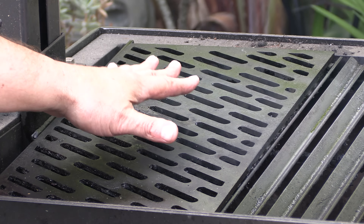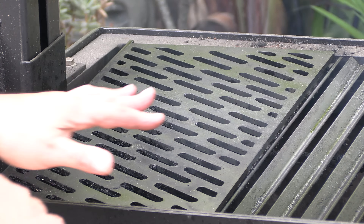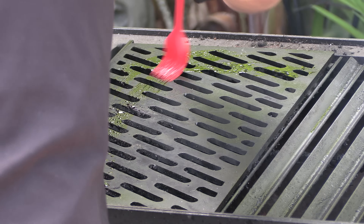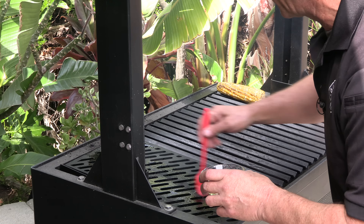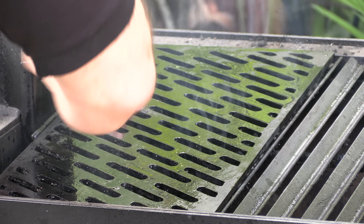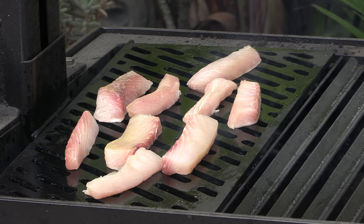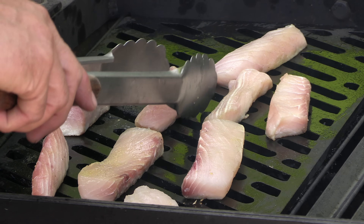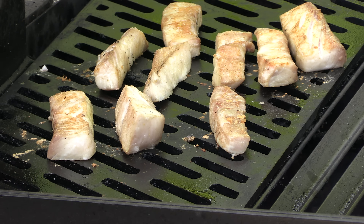For this cook I'm going to be using the laser cut grates. I simply like this because with the smaller pieces of fish I don't have to worry about them falling through the grates. I'll take a little avocado oil and put it on here. I'm watching the color coming up the side of the fish to figure out where it's at as far as doneness. Alright, this fish is done.